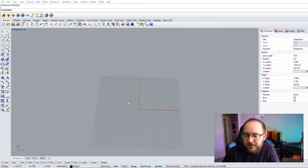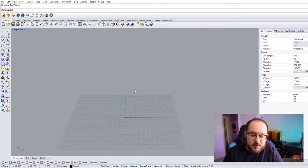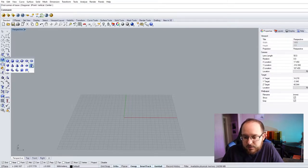So now I'm in Rhino. I think I'm just going to make a little 3D model of a paintbrush holder to test this filament and see how it turns out. I'll add some text and maybe fancy it up a little bit — we'll just see how it turns out.